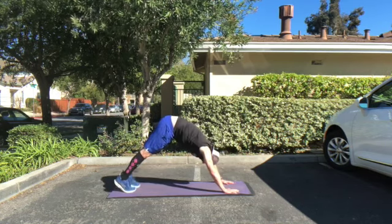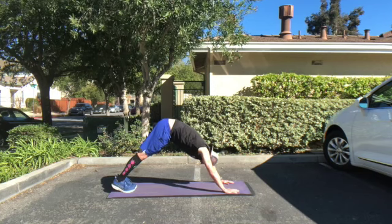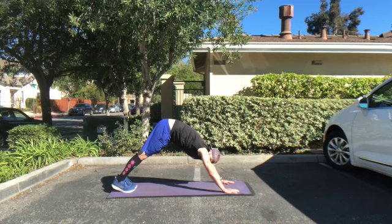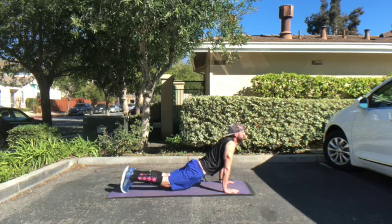Now we're getting into downward facing dog. You want to tuck your head between your biceps and push your hips up as high as you can, trying to make a V-shape with your body. And if you're flexible enough, you want to keep your feet flat.